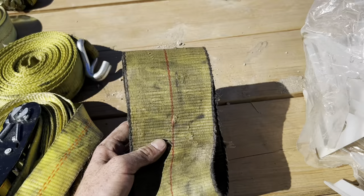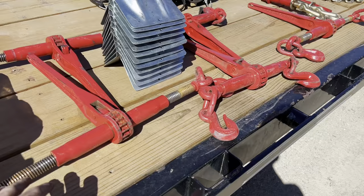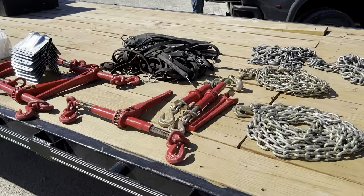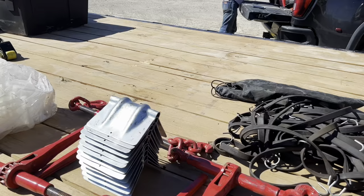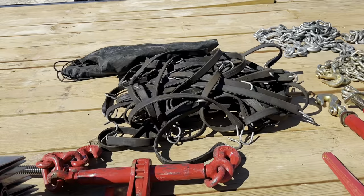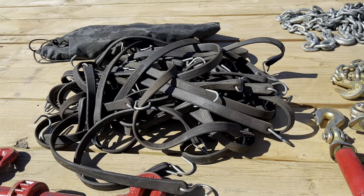As far as chains and binders go, I started out with six chains and binders. I now have two additional binders and two additional chains, so on board I carry eight chains and binders. You also want to have corner protectors made for chains — these are good if you're on coils or something like that, you need these to protect the edges. And you want at least 25 bungees per tarp at minimum, but it's probably a good idea to carry at least a hundred on board.